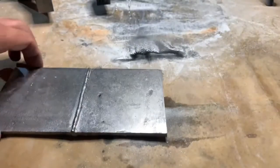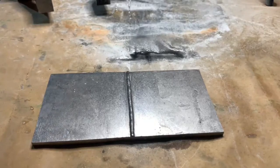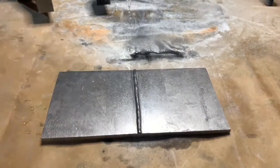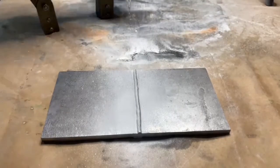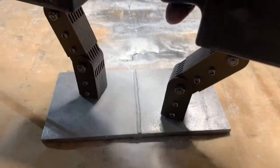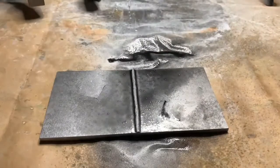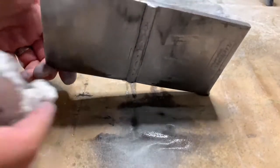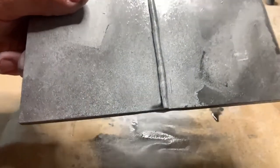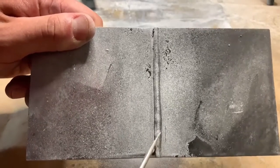Let's turn the plate over and try the other side. Again, we want to make sure that the plate is nice and clean before we apply that white contrast paint. We'll grab our yoke and apply particle, let that run off again to get rid of any unwanted background. You can see here a crack is formed again parallel with the weld.